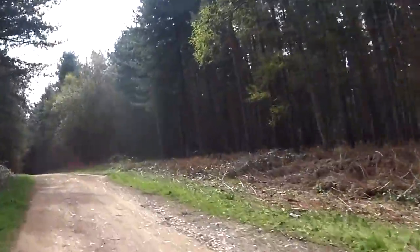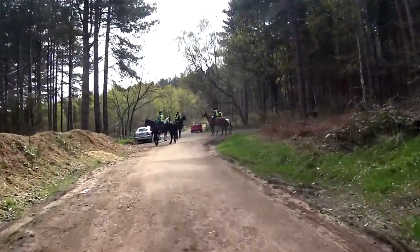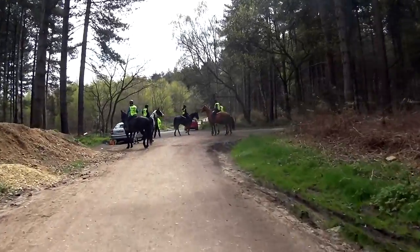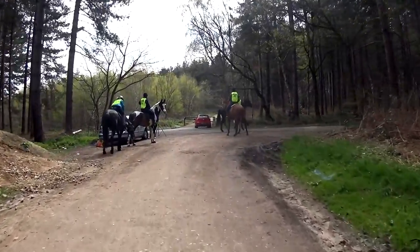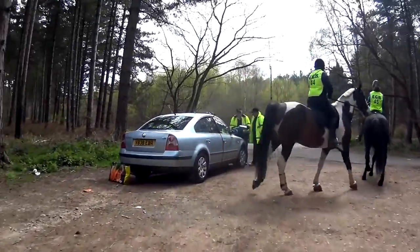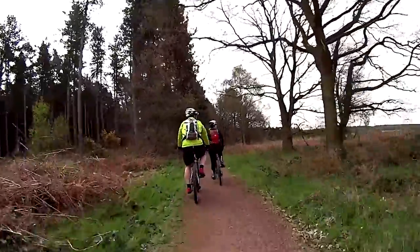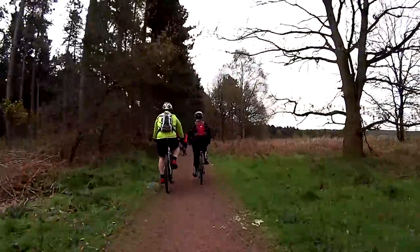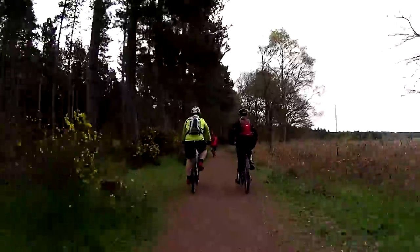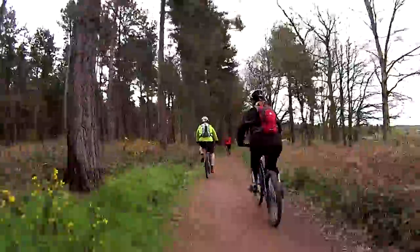An unusually high amount of horse riders were out today — a great reminder to ride with consideration for other trail users. Many of the paths through the forest areas are easy going, well surfaced and fast rolling in dry weather. However, it can be a different story following heavy rain.